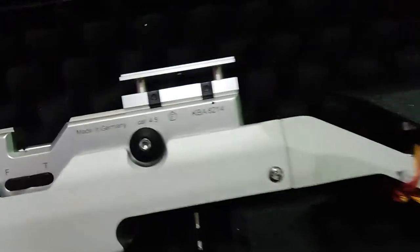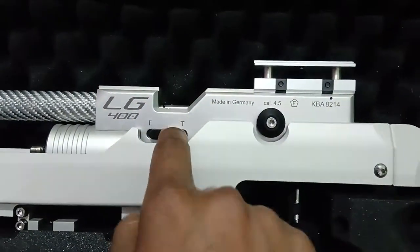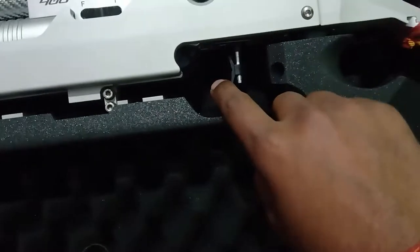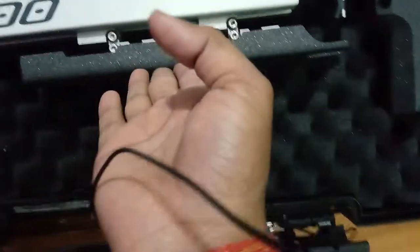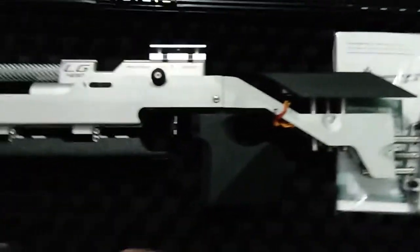You can see LG 400 — there's a safety, a dry-firing trigger, and a mechanism. It features a two-stage, very smooth pressure trigger. Here is the palm rest, which you can adjust. The total gun is highly adjustable.